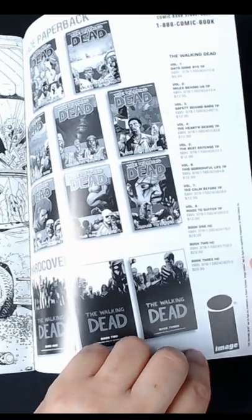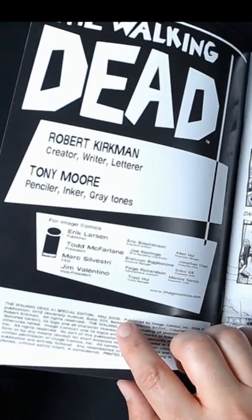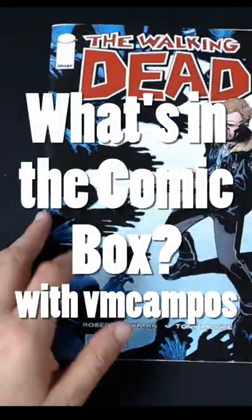Plus a million omnibuses to enjoy. And that was the very first issue of The Walking Dead. This one is published in 2008 — it's the fifth year anniversary of the series. And that's what's in the comic box.